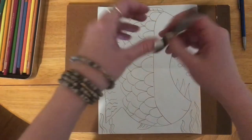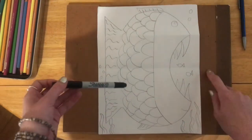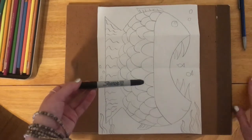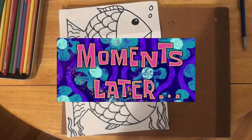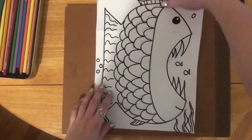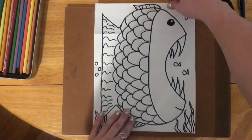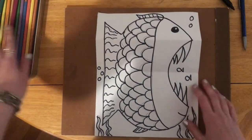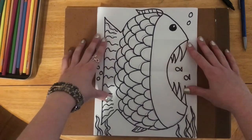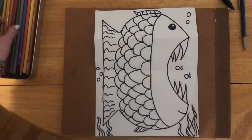Now I'm going to go ahead and use my Sharpie to go over my lines. If you are using a Sharpie, make sure you have something under your paper so you can keep your table safe. There we go — now we have our happy, hungry fish. This cracks me up! And now I'm going to go ahead and color it. You do not have to color it the same way I do — color it however you like, be creative.